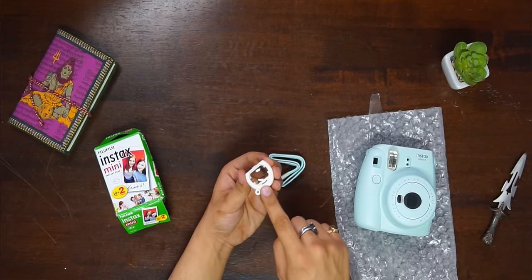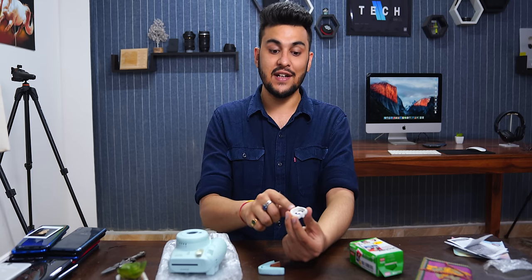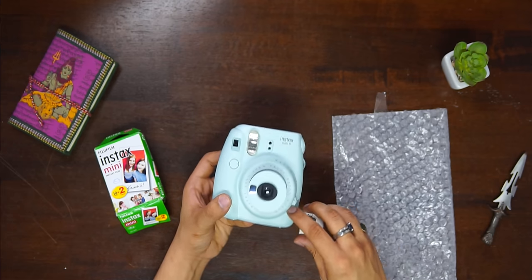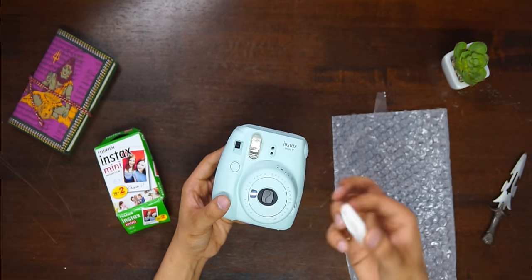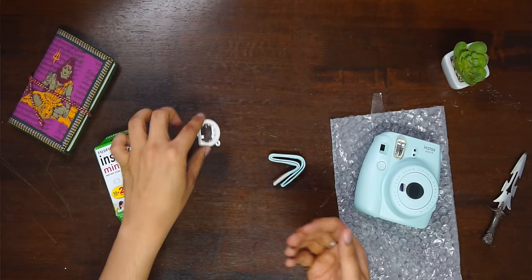We also have an attachment for this camera. If you want to take zoomed photos, you can use this lens. Let's see how it looks when connected. If you want to turn the camera on, this is how you do it, and if you want zoomed photos, it attaches like this. This is a good attachment — it adds functionality to the camera.